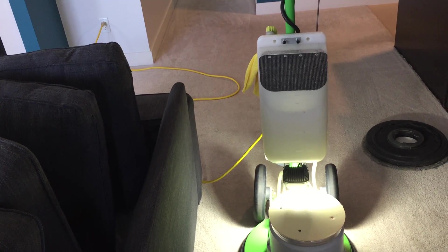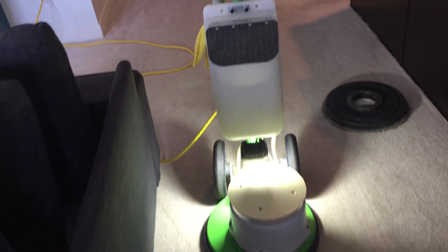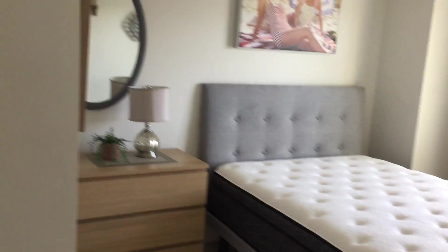This condo is actually a short-term rental property, so there's lots of people coming and going and sometimes they can be very hard on the carpet. This will be the third time cleaning. I cleaned everything here — the two love seats with loose cushions, the fabric headboard, and the mattress.